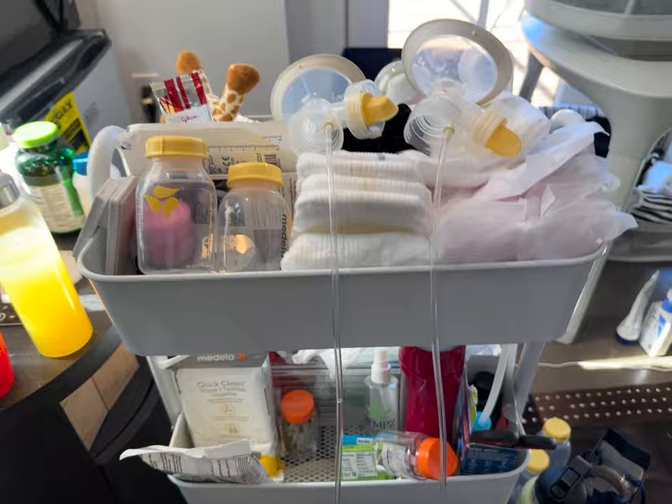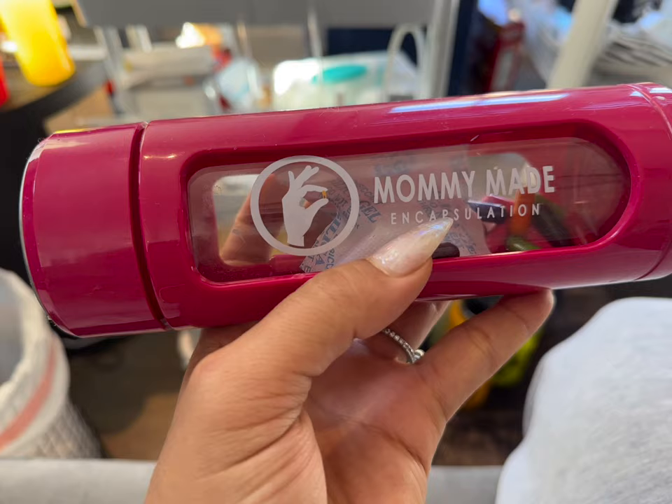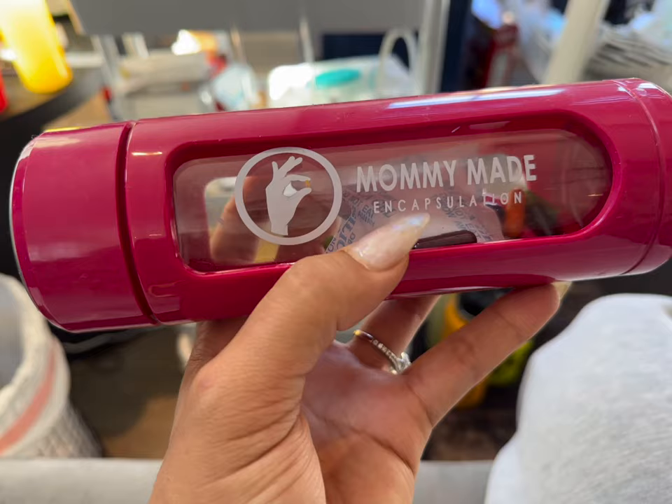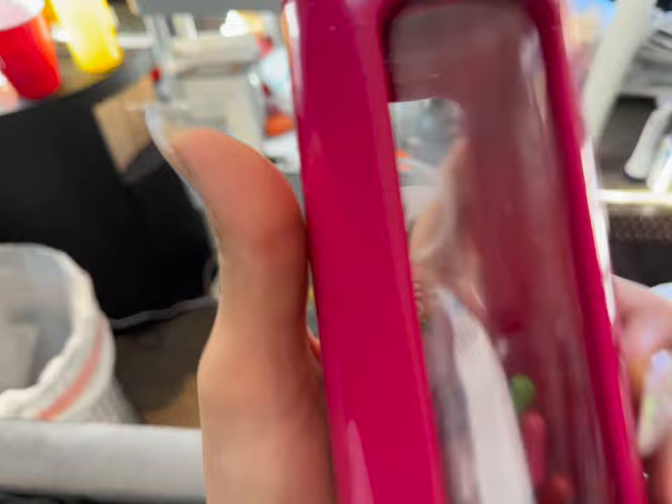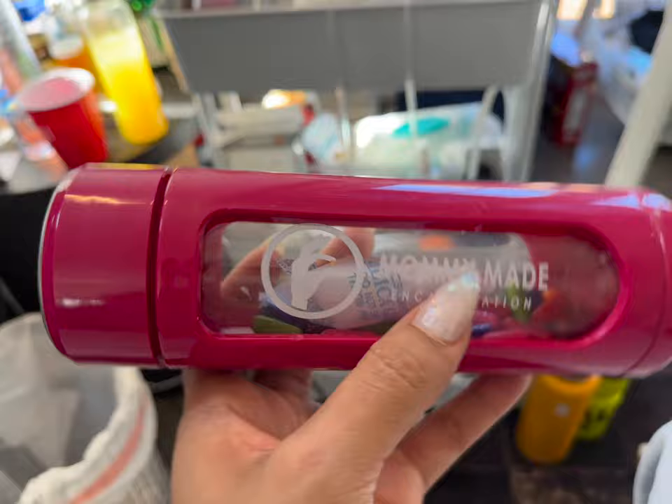The Medela Symphony sits on my mom cart so I can pump right next to my bed without going anywhere — the mom cart video is coming very soon. Another thing that has really helped my milk supply is taking my placenta pills from Mommy Made Encapsulation. If you haven't seen my YouTube video on the process of placenta encapsulation, check it out — there are so many health benefits to taking your placenta postpartum. Highly recommend it.